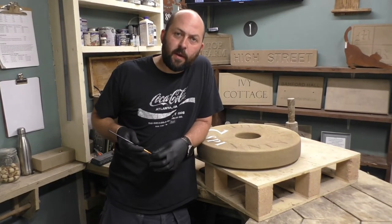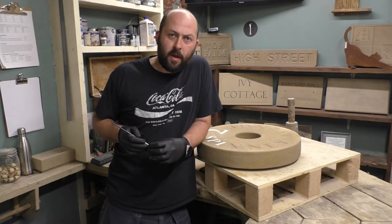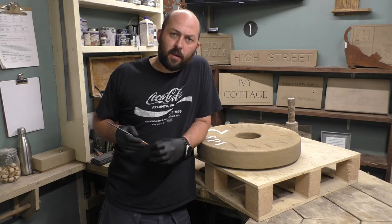Hello, welcome back to Greenstone and Ivy. Today I just want to do a short little video about me painting a house sign. I actually carved this house sign last week and I'll stick a link in the description below if you want to see the video.